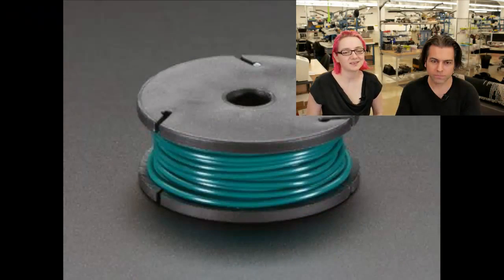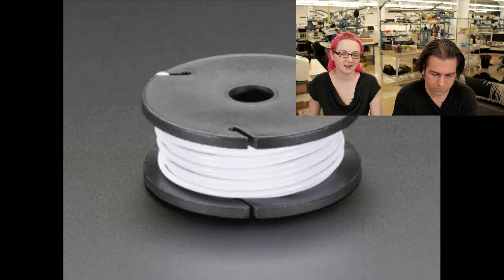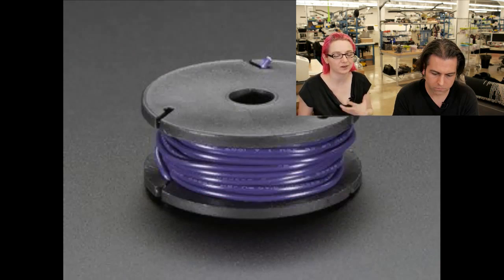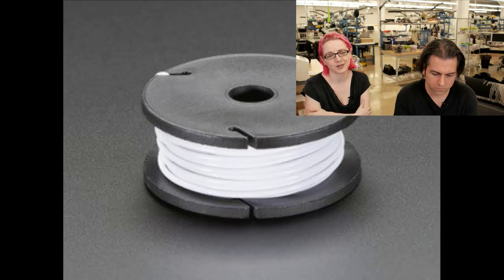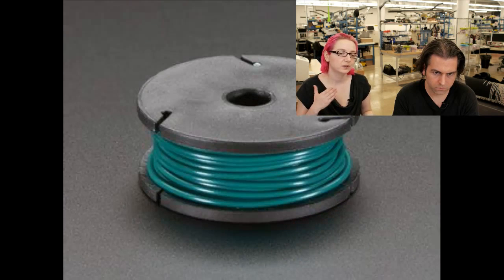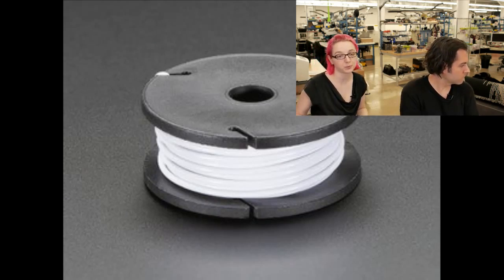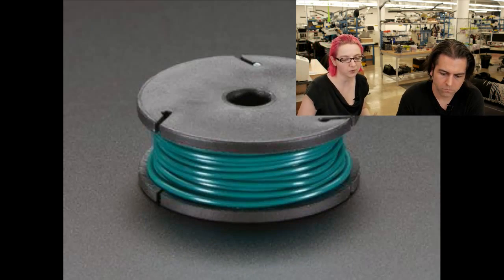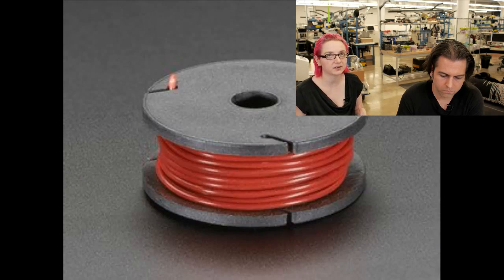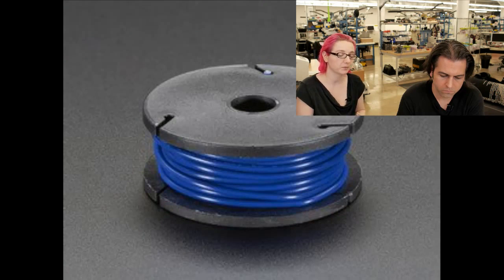We've basically had like three different colors of solid core wire, and after a while I got tired of not having the wire I wanted. I bought some a long time ago but finally went through it. So I was like, we should really stock all the different colors. Now we have 22 American wire gauge, which is kind of the standard wire gauge for solid core for breadboarding, as well as stranded core.